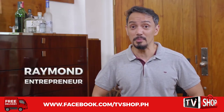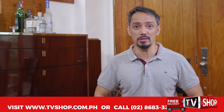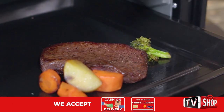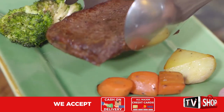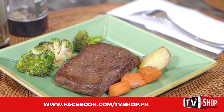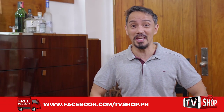Sometimes my wife and I skip date nights. Why? Because I can cook our favorite steak at home. I just put all the steak in the Zero Fat Air Fryer Oven and it does the rest. Tasty and juicy steaks? Done! I save on money and I get plus points for cooking dinner. No more going out of the house! Thank God I have the Zero Fat Air Fryer Oven.